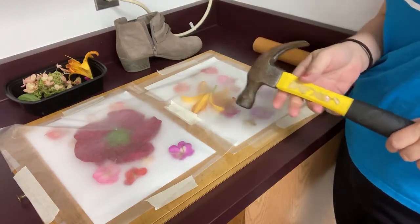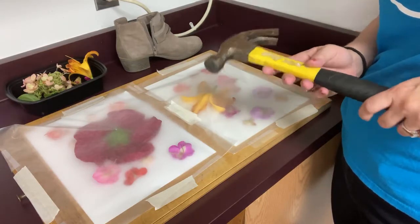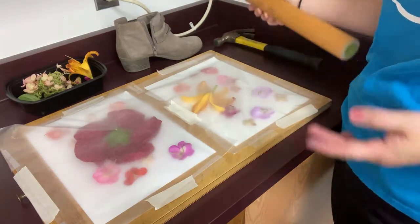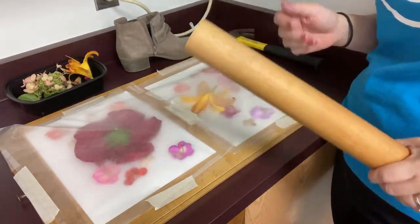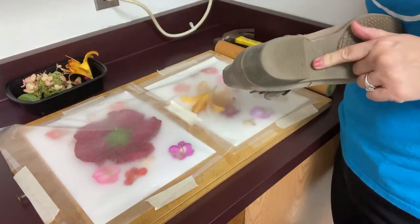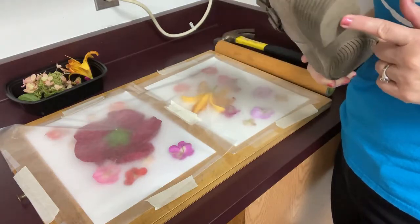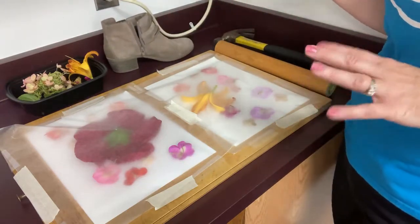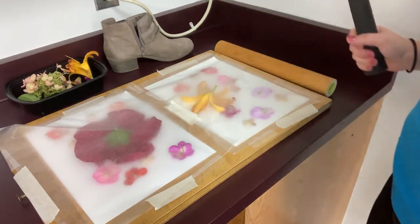I brought several things to pound with. One is my hammer - if you're working with children you may not want to use a hammer, so I brought a couple other options. One is one of my rolling pins, which you might feel more comfortable with if working with children. And then I just brought a hard-heeled shoe - everybody's got shoes at home so that might work. I'm going to try a little bit of all of them.